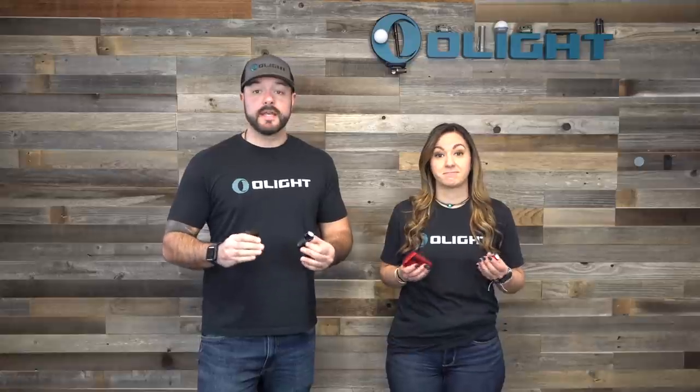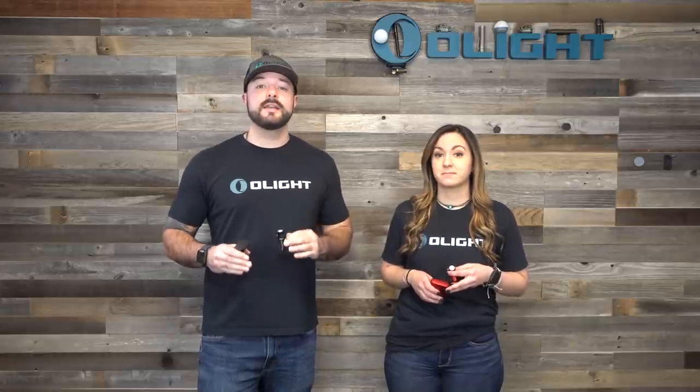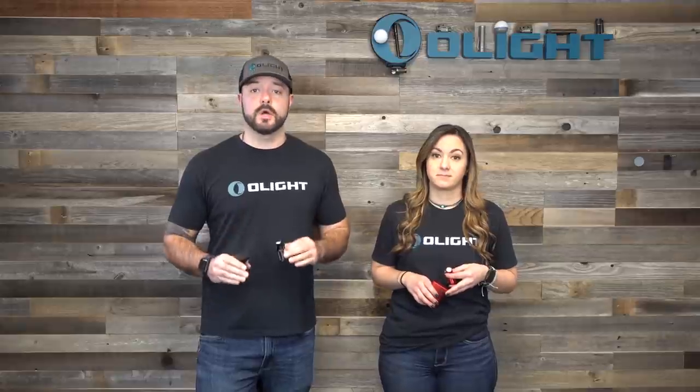You're getting a brighter flashlight — 20% brighter, and that's legitimate — but the run times are just so much better on the Baton 3, and that's what really blew my mind. Let's start at the half-lumen Moonlight Mode.